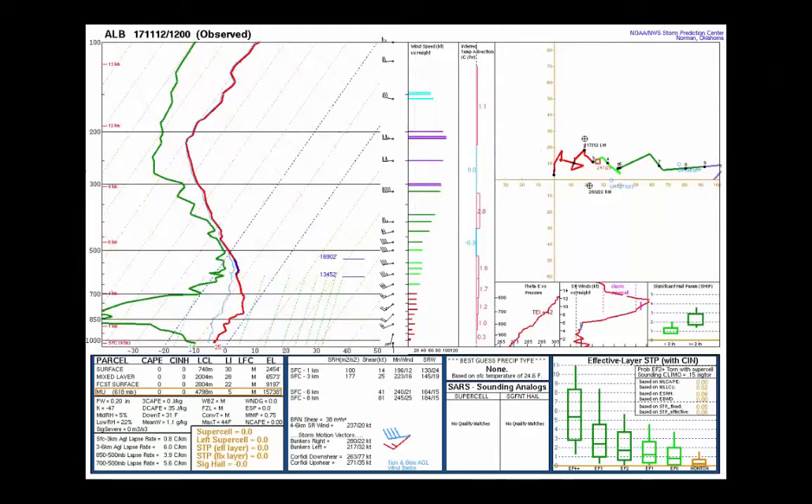It shows meteorologists all types of important features such as the amount of available moisture, if precipitation will follow as rain, snow or wintry mix, and even if severe weather is possible.